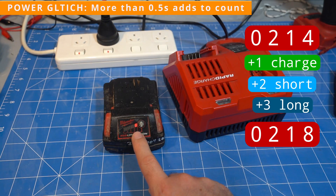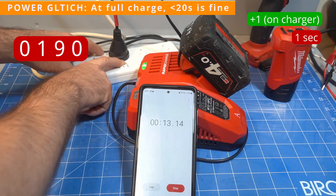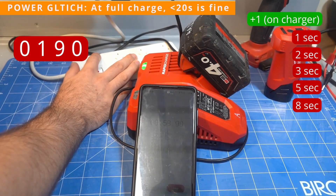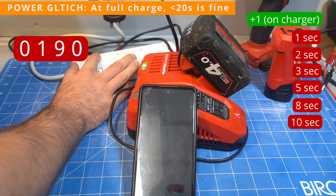So be careful if you leave your batteries on a charger, especially if it's in a work vehicle or anywhere where the power is interrupted a lot. However, if your battery is sitting at full charge, the charger can handle up to 20 seconds of power interruption — all of these shorter interrupts didn't increase the counter.